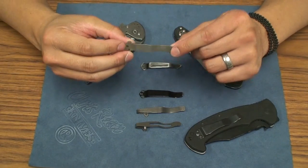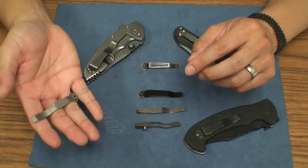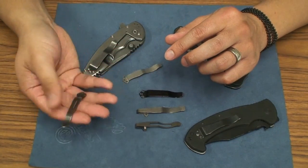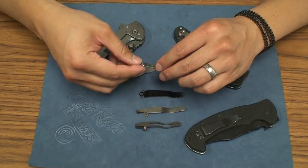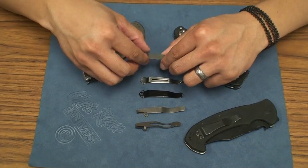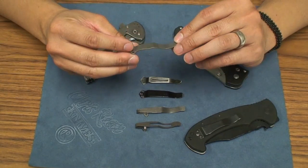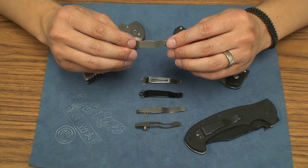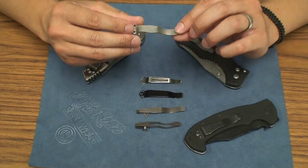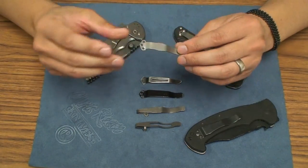It's a titanium clip, 6AL4V titanium clip. I mean, if you feel how light this is, it's a feather. You can feel a substantial difference actually between these steel clips versus the titanium. I'm not a big stickler about weight or whatever — I just love titanium. I have a titanium fetish and I just love everything about titanium: the weight, the strength, the look of it, and you can anodize it and whatnot.